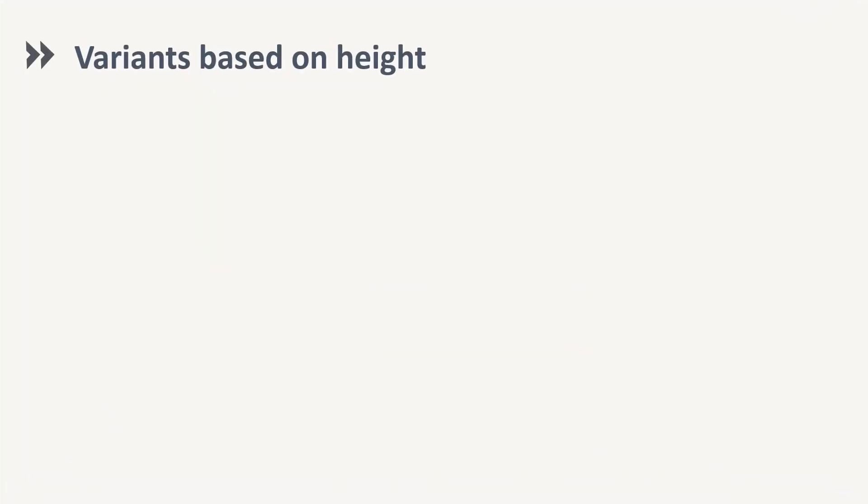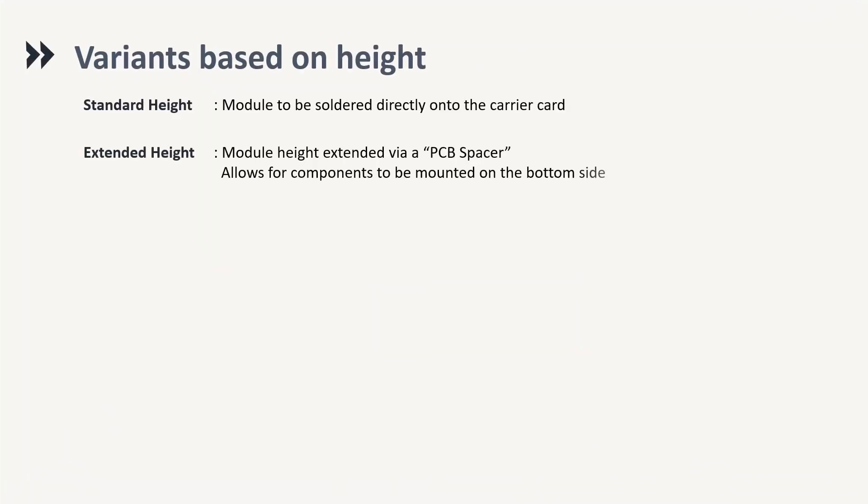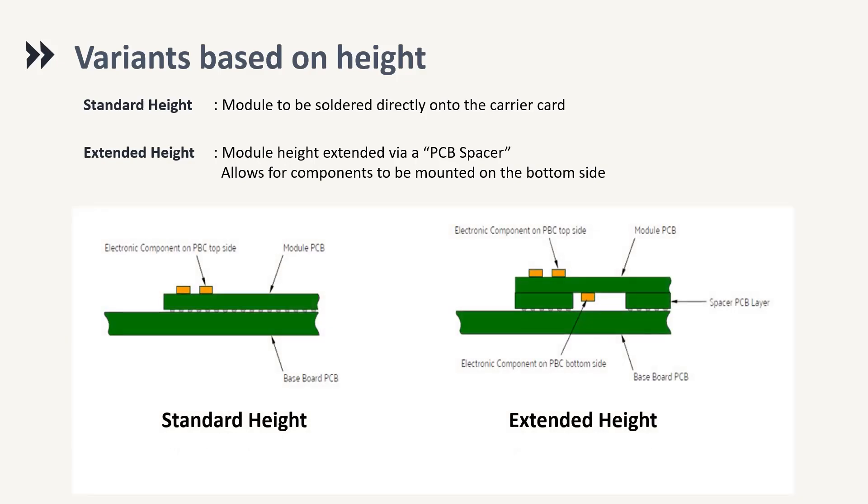The Open Standard Module specification allows different heights to adapt the module to different technical requirements. Standard Height F (Flat), where the module is soldered directly on the Open Standard Module carrier board. Extended Height E (Extended), where the module PCB height is extended via a PCB spacer, which helps facilitate the placement of components on the bottom of the Open Standard Module.